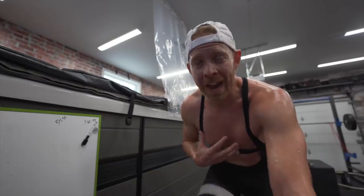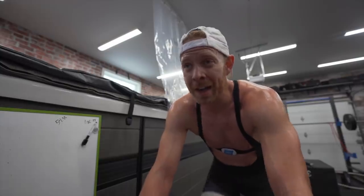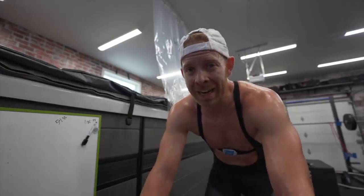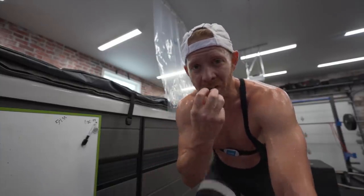You hear me talking about how important it is to train in your proper zones. But then you also hear me and a lot of studies saying the Maffetone method is inaccurate — off by as much as five to ten beats per minute — or that an FTP test is off by as much as 20%. So how do you figure out accurate zones without spending hundreds of dollars trying to get into a lab wearing a snorkel?